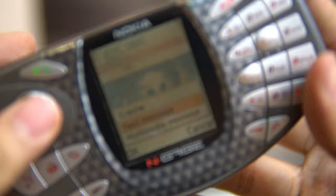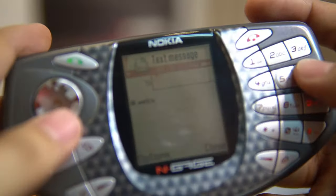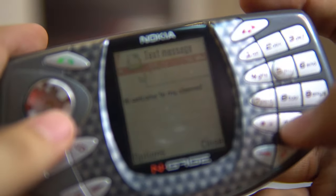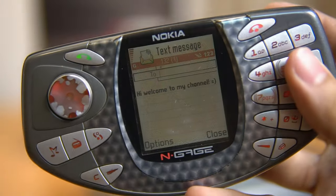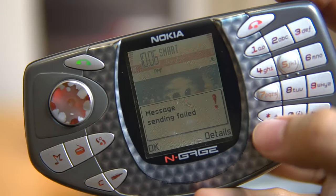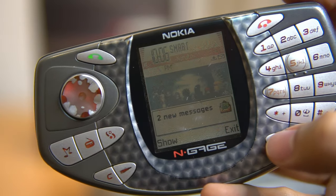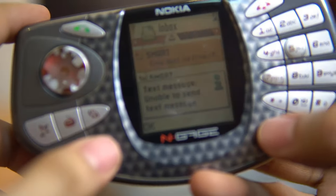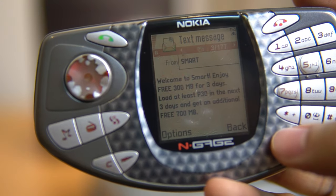Here's how you compose a text message for those who haven't tried it on an old Nokia phone — sorry the camera wasn't focusing. So there: 'Hi, welcome to my channel.' I tried sending it but it failed because I don't have any load balance. Actually, I was able to send it and we have a welcome message from the network: 'Smart, welcome to Smart.'